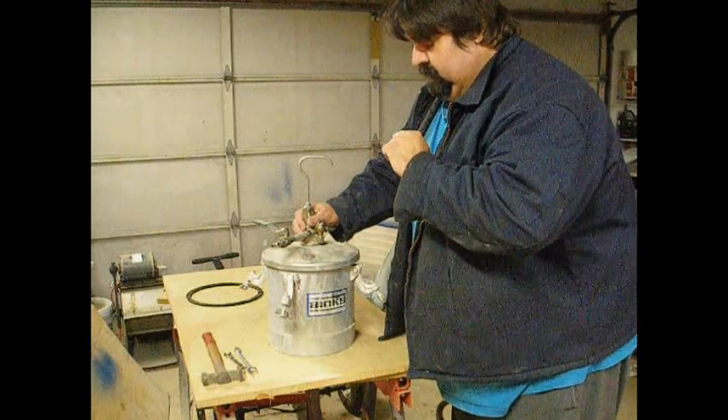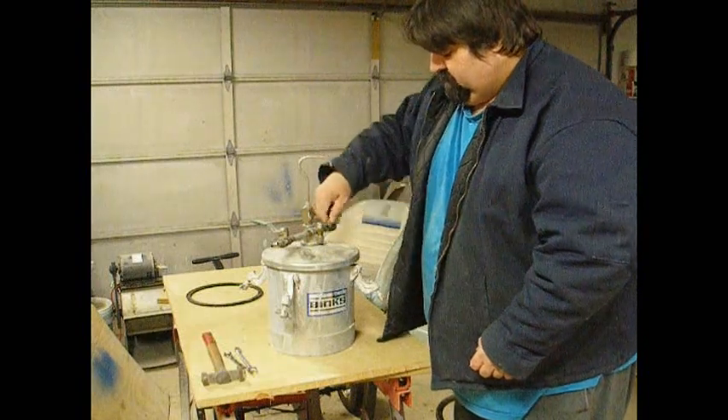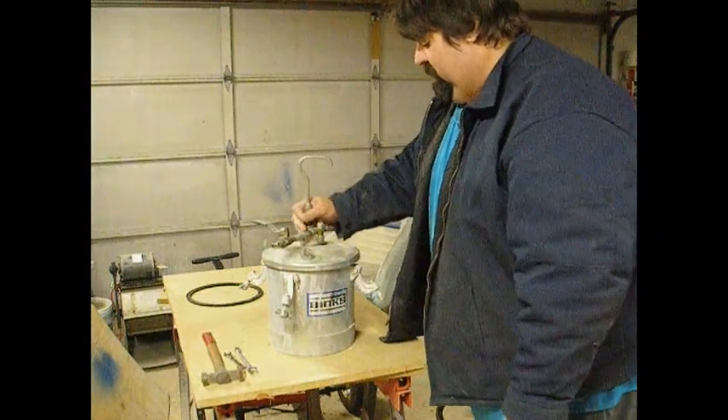I've got a gauge on the hose and one on the gun, so I don't need one here, and an emergency pop-off in case I get too much pressure in there.